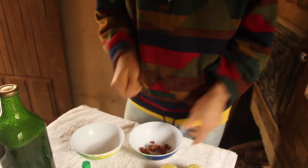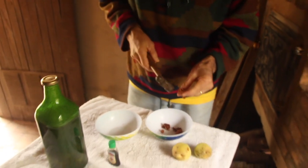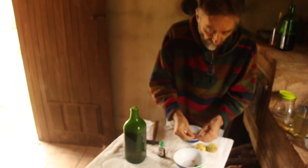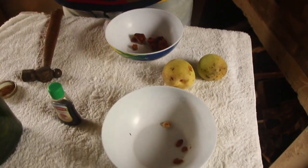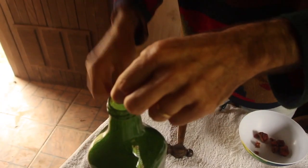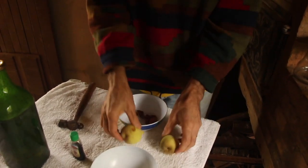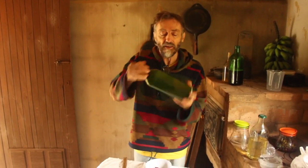So I broke the peach pits with a hammer, opened them up, and here they are. I'm going to add them to my licor de leite, which actually would already be ready to strain. But since I remembered the almond, I'll put some kernels in and leave it for another week. When you don't have bitter almond essence, you can use peach, plum, apricot, or nêspera seeds — they all have a little kernel inside that gives the natural bitter almond flavor.